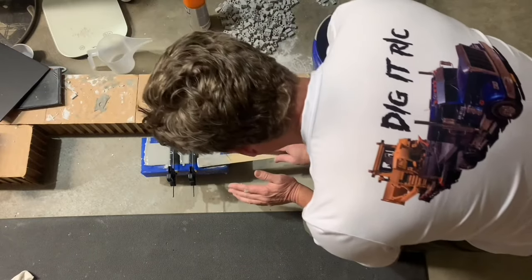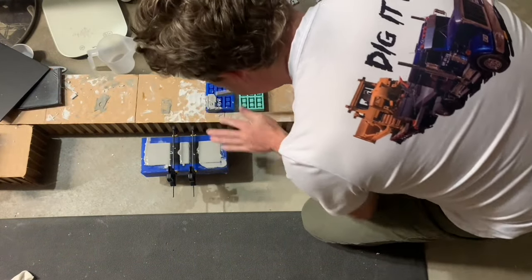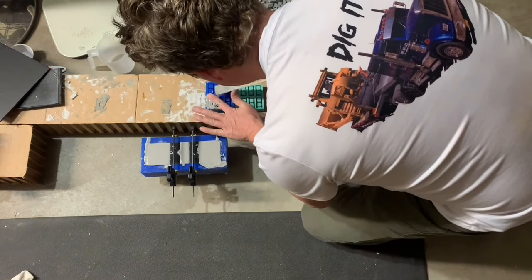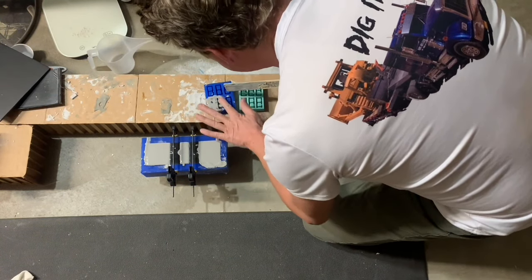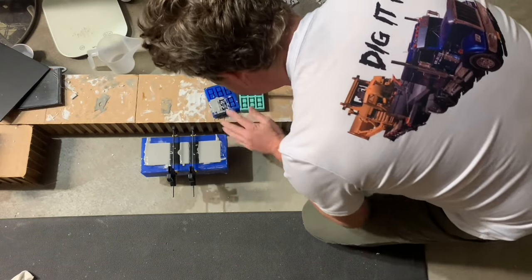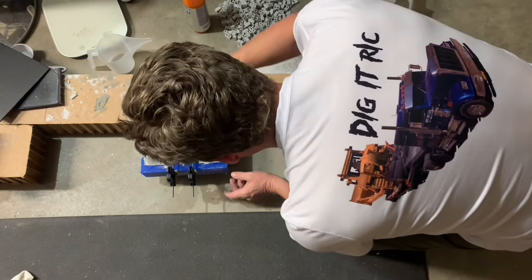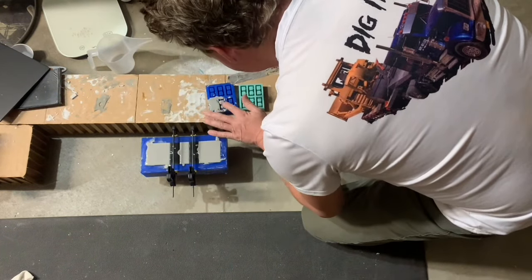It's a lot bigger pour than what I do for my normal bricks, but it will still work. I just don't like to waste any of this material, so I'll make sure I use it all. Nice and level.